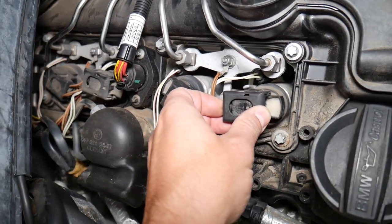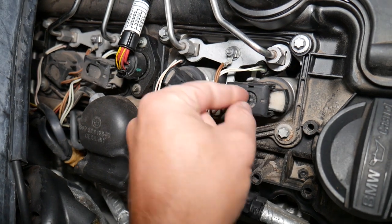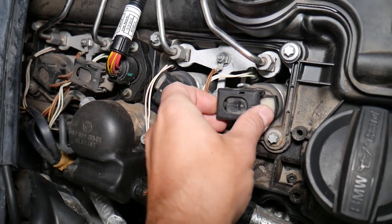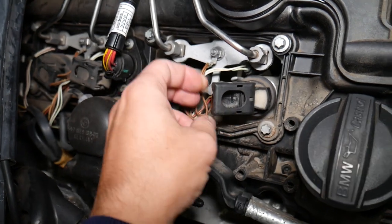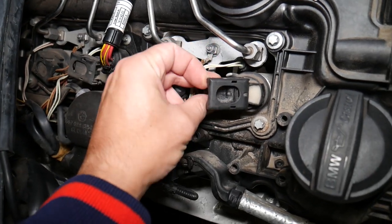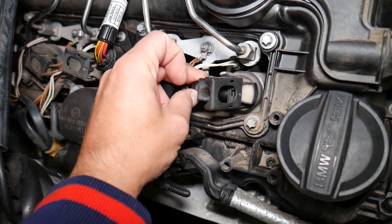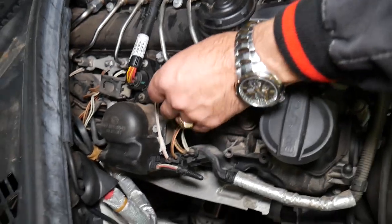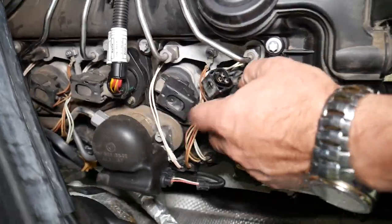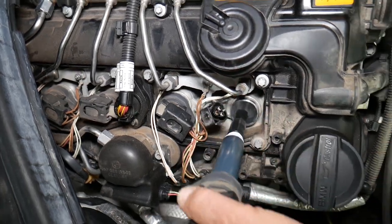To remove the ignition coil, lift this housing up — it will disconnect the wire. If it's stuck, grab the connector and push outward at the same time while lifting up, then pull the cable out and it will come loose. Next, grab the ignition coil and pull it out; you can twist it a little if it's stuck. That's your ignition coil out.